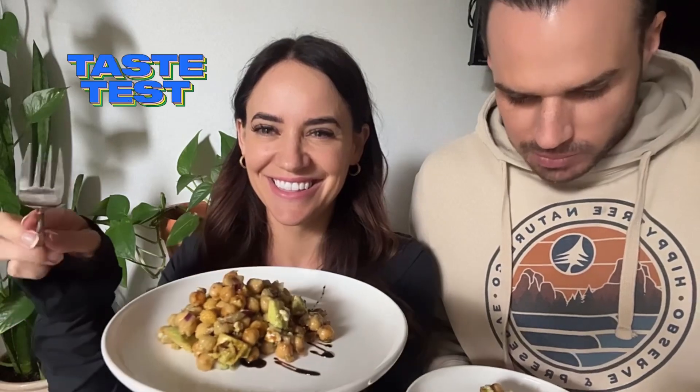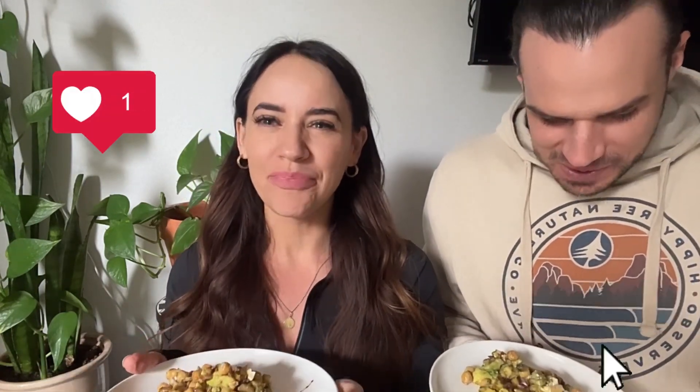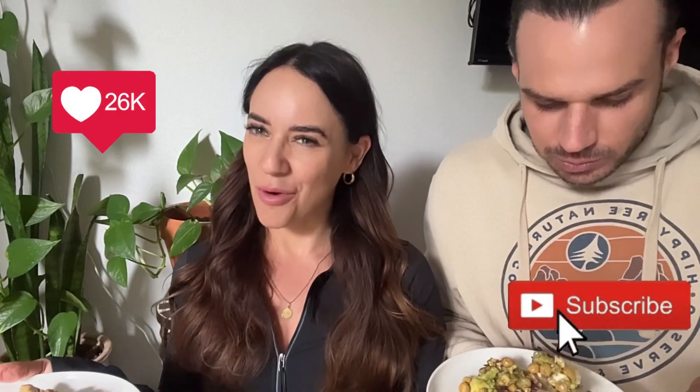Time for the taste test! This is the perfect side salad — that's so delicious. If you have the sumac I would highly recommend it, it tastes so good on here. Thank you so much for watching this video. If you like this recipe and you want to see more videos like this one, just make sure you hit that like and subscribe button below.